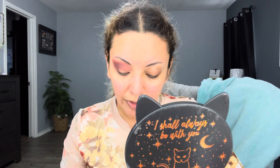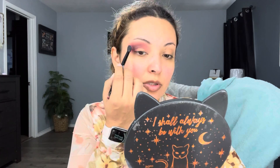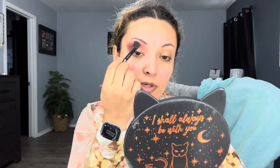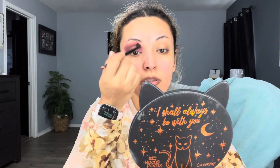I'm going to apply a little bit of Geodite Life — it's a purpley shade — just to see if I can tone down this brown a little bit. And I'm going to bring it into the inner corner like this.